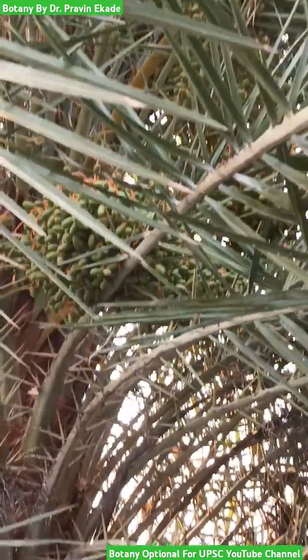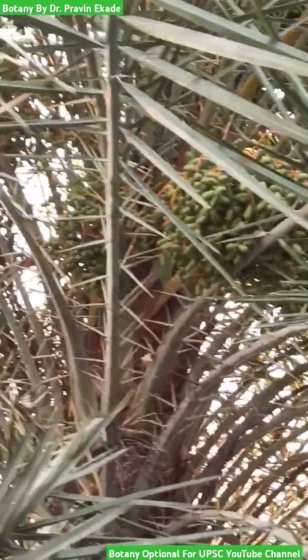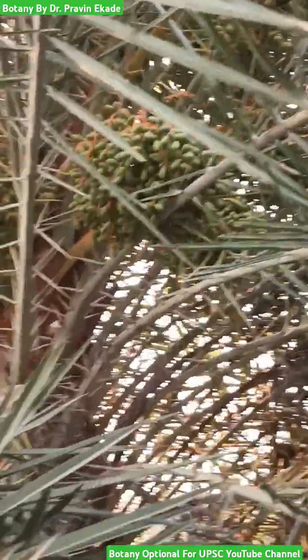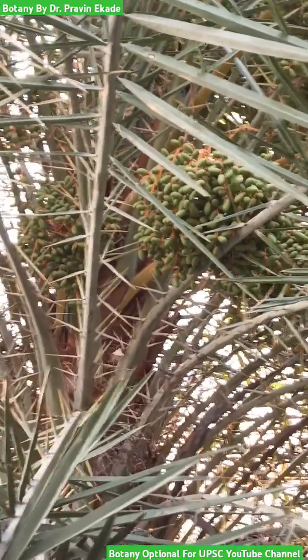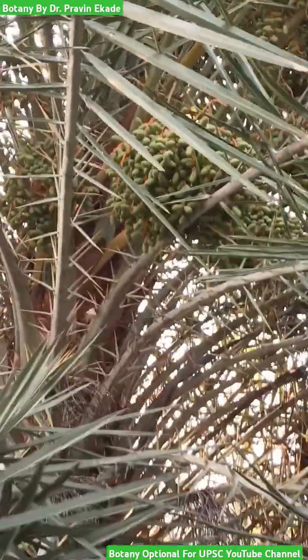These fruits are drupe type and are edible. Initially they are green in color, and after maturation they convert into an orange to yellow color.